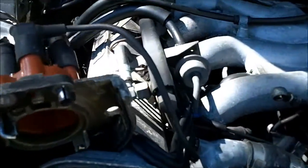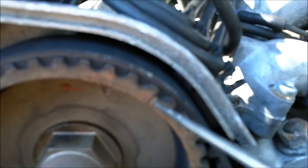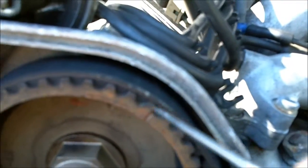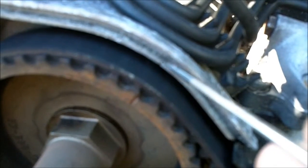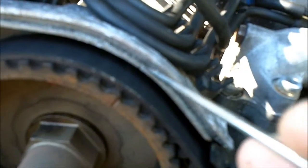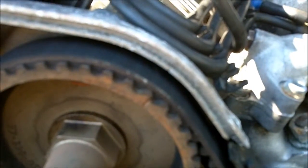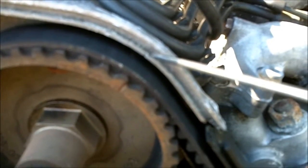For the timing belt, there's a mark on the cam gear which should line up with a mark on the gear housing, which is right here. It looks a little blurry on my camera, but that's where it is.